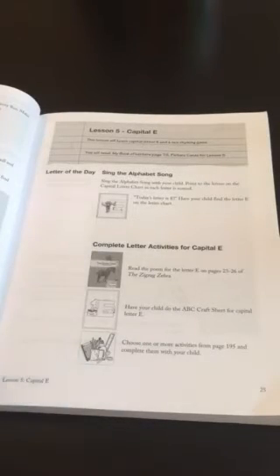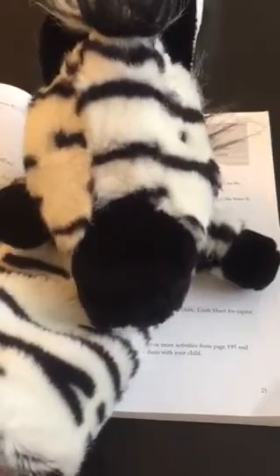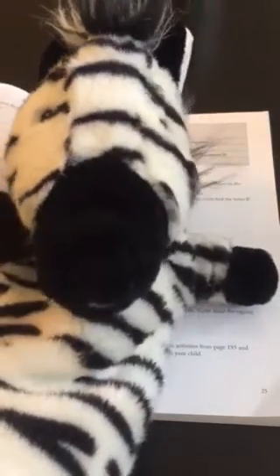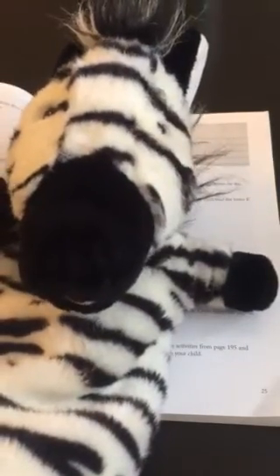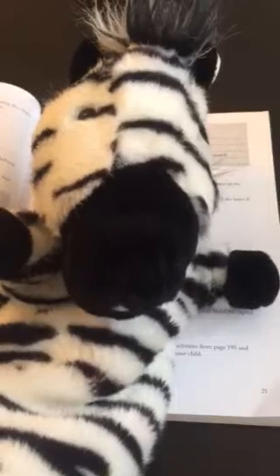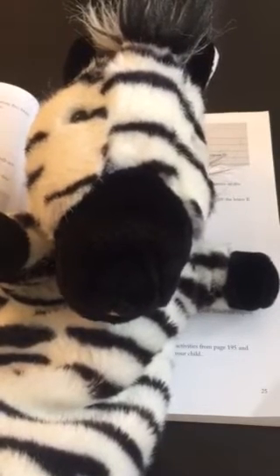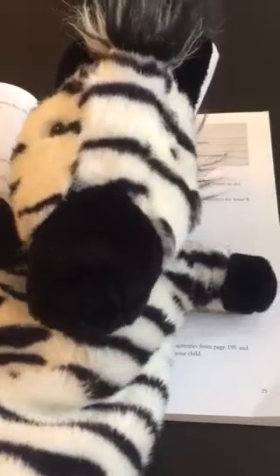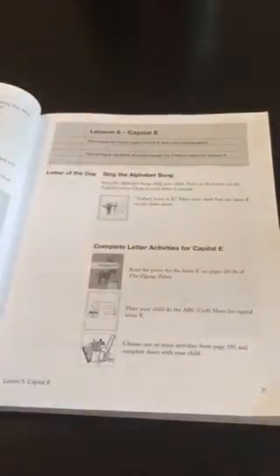One of the fun things about the program is you teach the letters with Ziggy the Zebra. There's a little puppet that you can order through the program. I actually bought this one somewhere else, and then I bought several other animal puppets and we usually did our entire lesson with different animal puppets. I usually had to be the pig - my kids were the zebra or the lion or tiger, but I was always the pig teaching the lesson. That made it a little more fun and interactive.